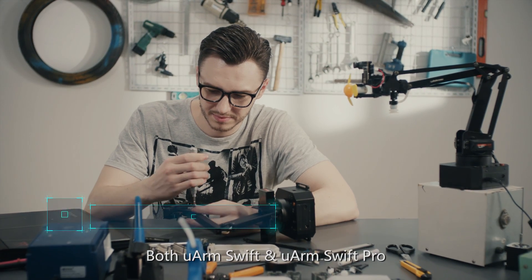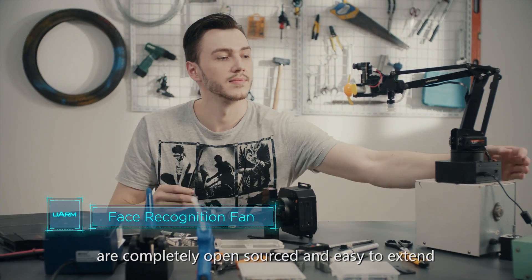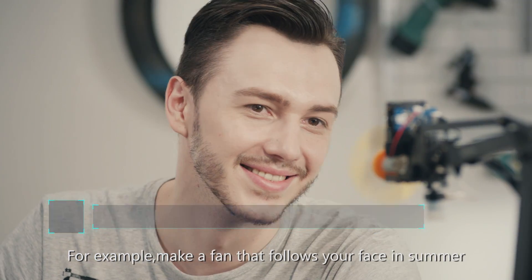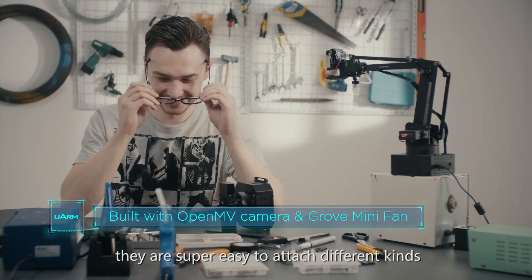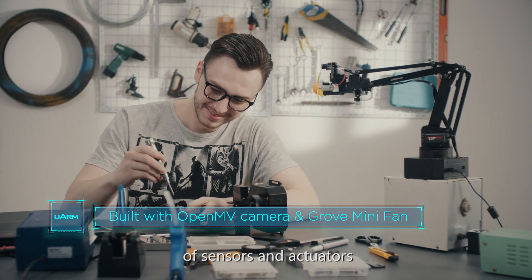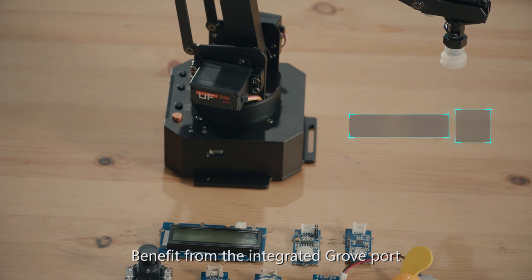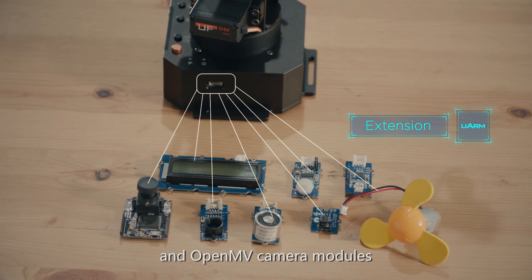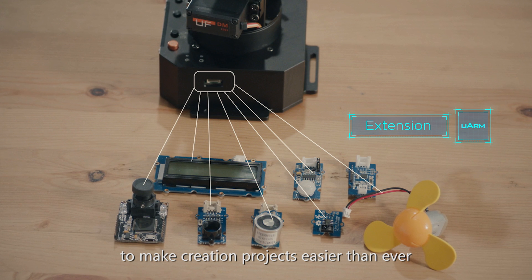Both U-Arm Swift and U-Arm Swift Pro are completely open-sourced and easy to extend. For example, make a fan that follows your face in summer. With the improved end effector, they are super easy to attach different kinds of sensors and actuators. Benefiting from the integrated grove port, the U-Arm Swift series supports Seeed Grove kits and OpenMV camera modules to make creation projects easier than ever.